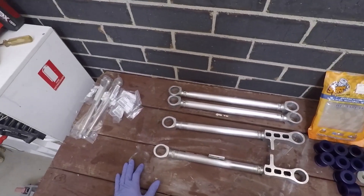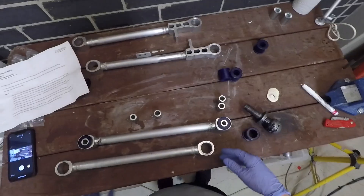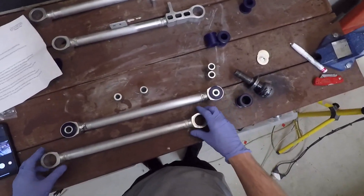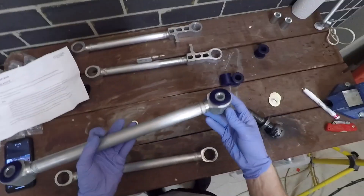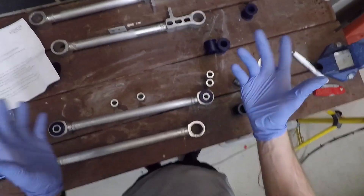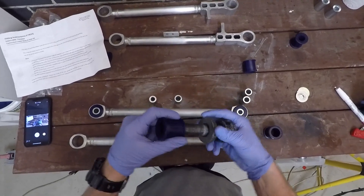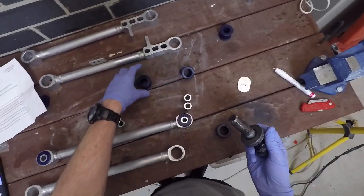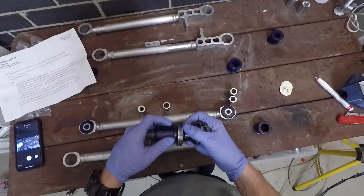Before I take the whole car apart I'm going to install all the bushings - make sure it's all good. After a bit of trial and error with getting the bushings in, I worked out a pretty good way to do it. I don't recommend it but it worked for me. The way I did it was I used my toe ball and greased it up so it was easy to get out, and I used this to help push in the bearing using my press.